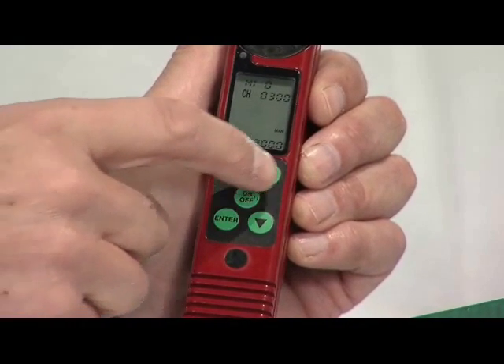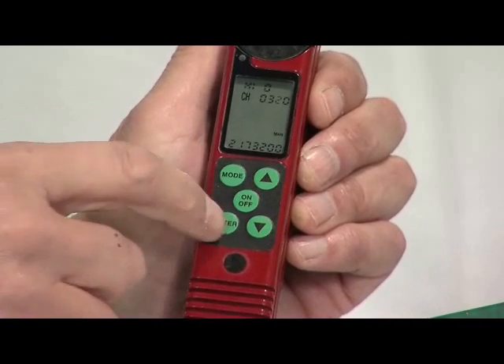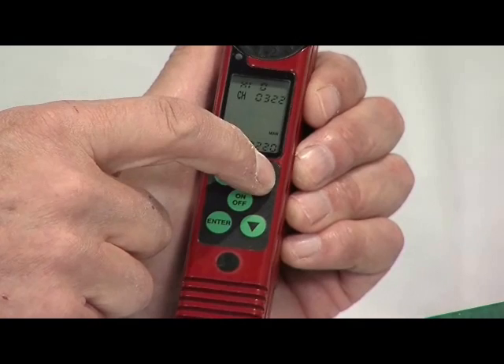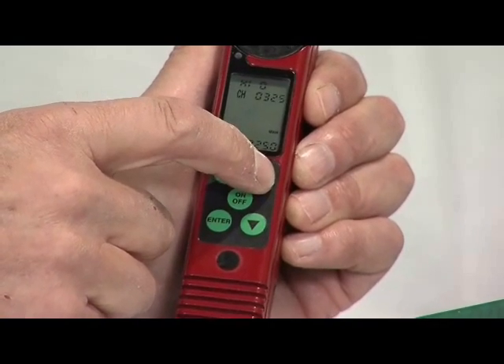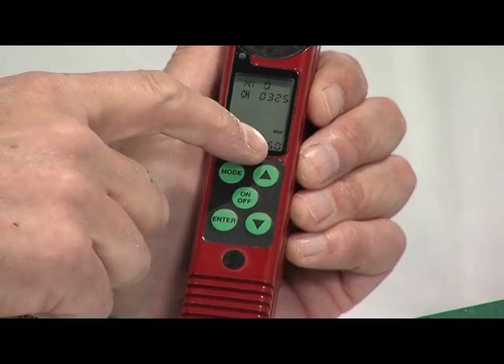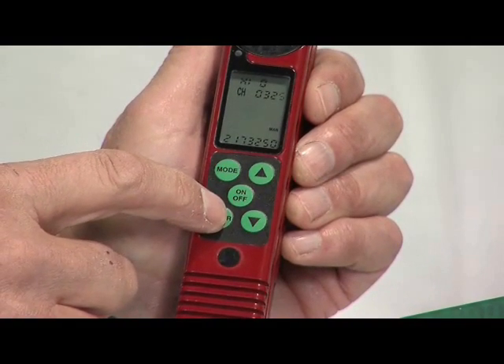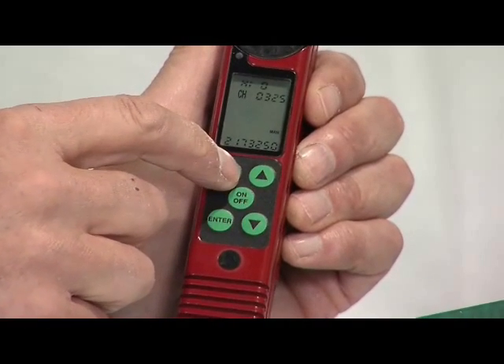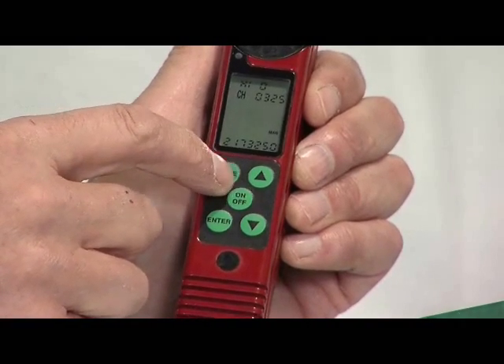The next digit to the right will begin flashing. Press the up button until you get to 2 and press enter again, then program the 5. The final digit here will default to 0, but it can be used to fine tune if your caller drifts off frequency. Note that the flashing digit can be moved left by pressing the mode key and to the right by pressing the enter key.